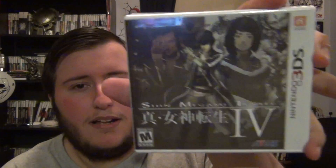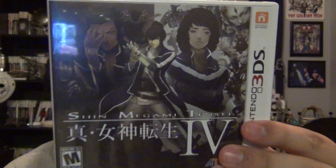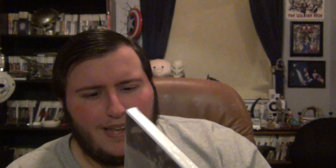I also got Shin Megami Tensei IV because I really love Persona 4, and that's part of the Shin Megami Tensei series. I've heard this game is very well done, and I got it for about $22 at Best Buy, which is a pretty good deal. It'll probably look really good on this big screen.